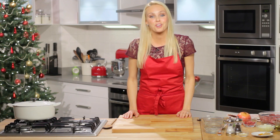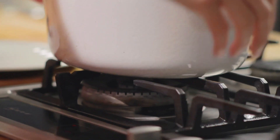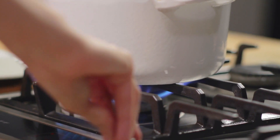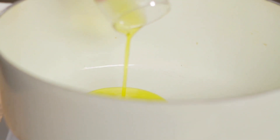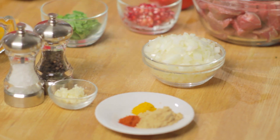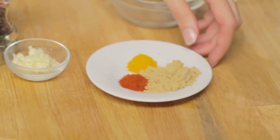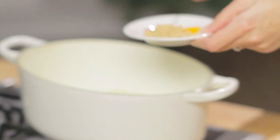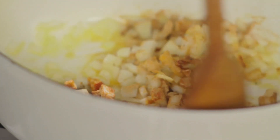Right, let's get started. First of all, choose a big dish like this which can be used on the hob and in the oven. Let's start by putting some oil in there. We're going to add the chopped onions. Then we're going to add in the ginger, turmeric, paprika, salt and pepper, and just let that simmer for one to two minutes to infuse the flavours.